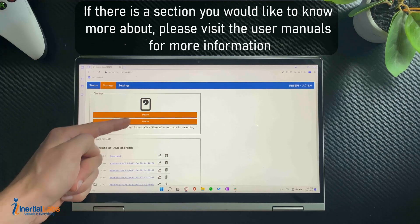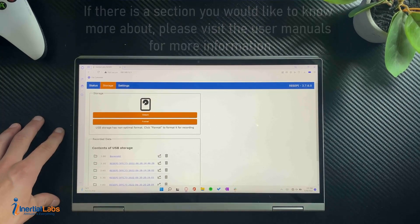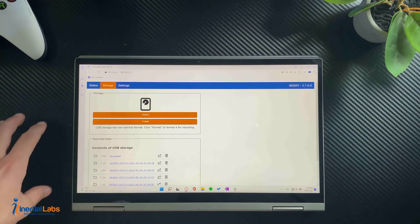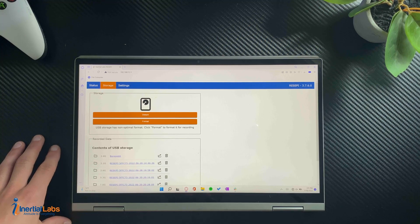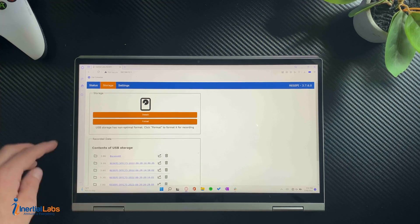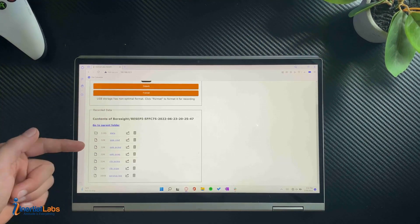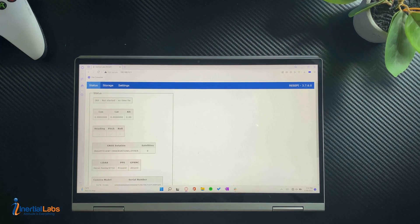Next, go over to the Storage tab — you'll see everything related to your USB drive. First, you can see Detach and Format. You want to detach your USB drive when removing it while the unit is on, so there won't be any data loss. To plug it back in, insert the drive and hit Reattach. Format does exactly what it sounds like — it formats the drive, so make sure you have everything backed up first. Below, you can see the contents of the USB drive and browse all the file folders.